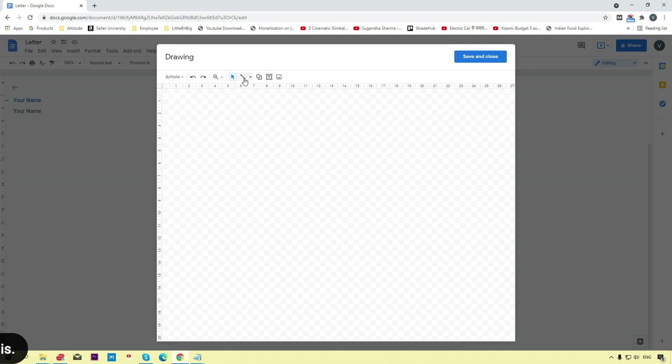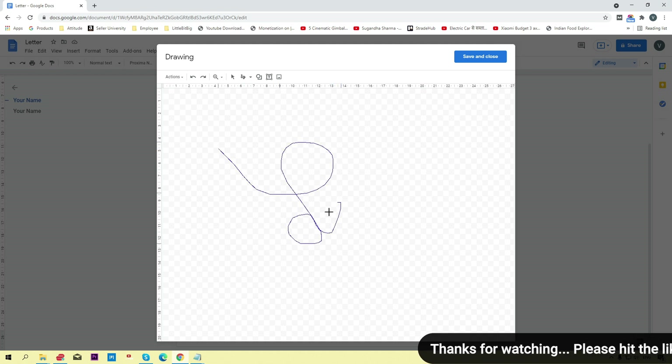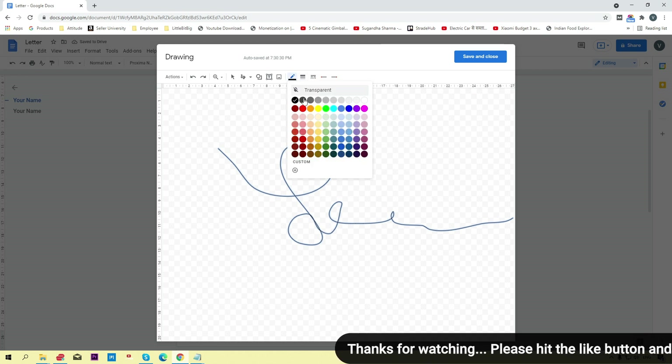Here you can see the drawing panel is open. Now click on the line drop-down arrow and select Scribble. The Scribble tool lets you easily draw your signature, which you can then insert into your document. Here I'm going to draw my signature like this.